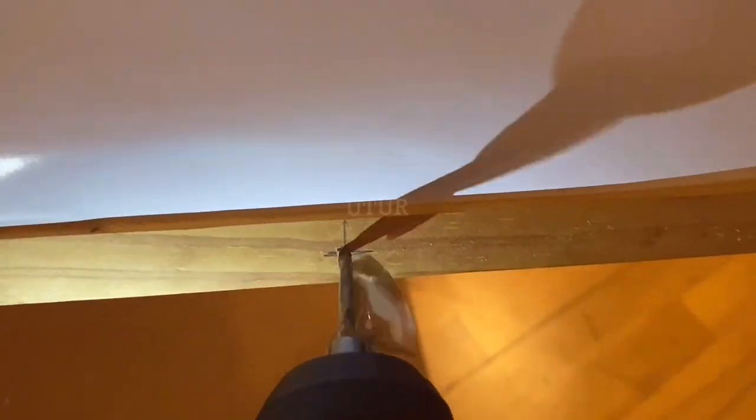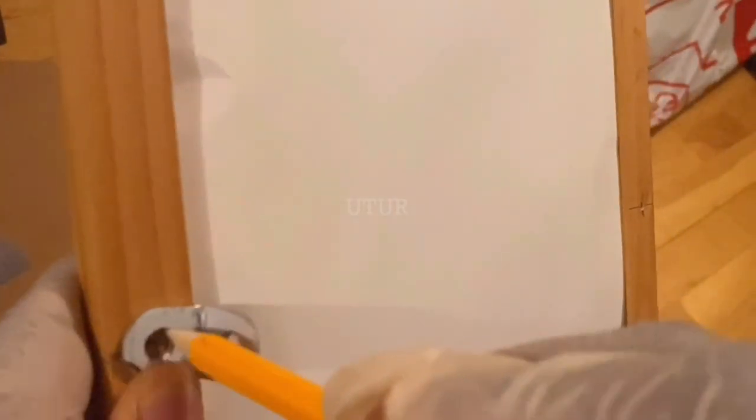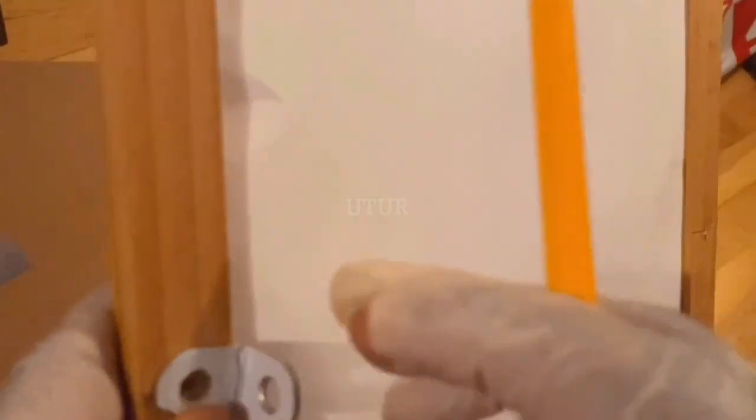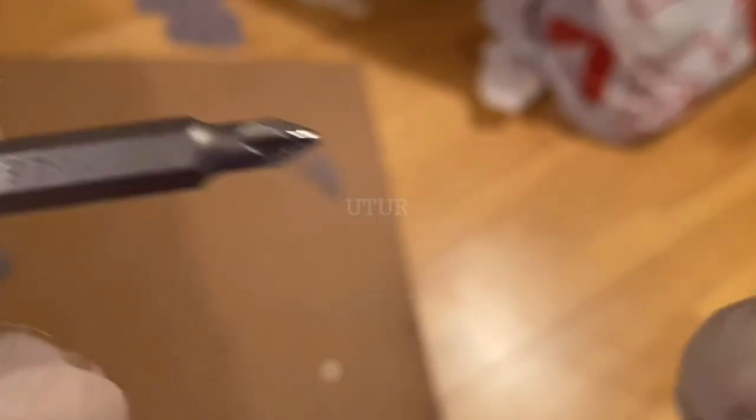Once we've sorted out the required drilling depth and drilling location, we can proceed to drill holes for the installation of the angle bracket. An angle bracket will be used to secure both frames together, providing the basic frame structure — the building block for the base trap.